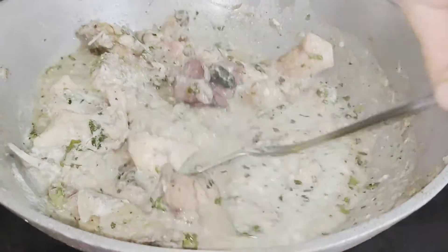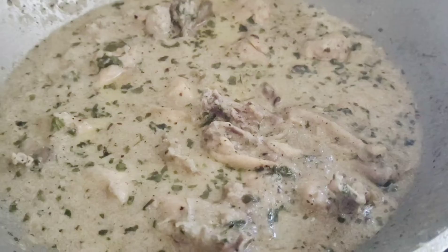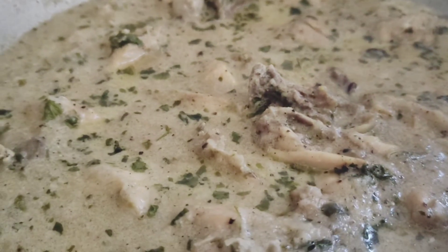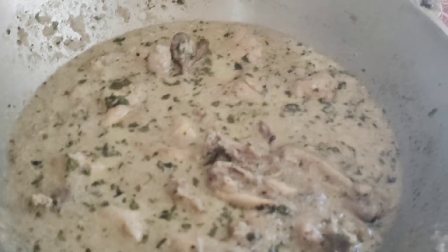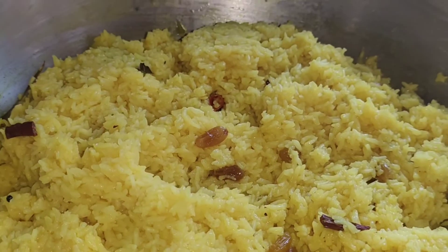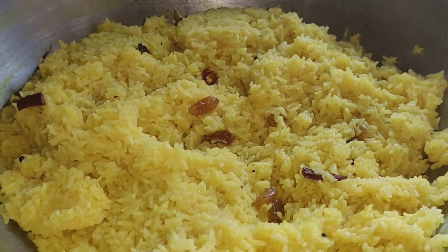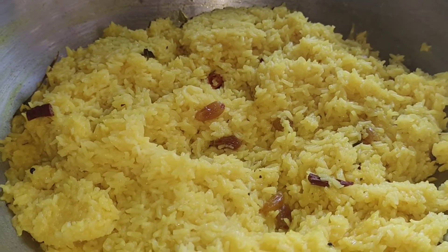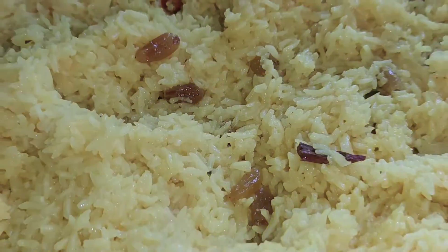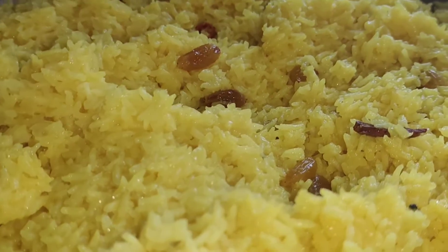If you want, you can add green chilies in it — I didn't add any. Then add a little standing time. This is the final outcome and final look of our cream chicken. It is very tasty and healthy. Please try it at home and tell me how it feels. And this is also the final outcome of the pulao.